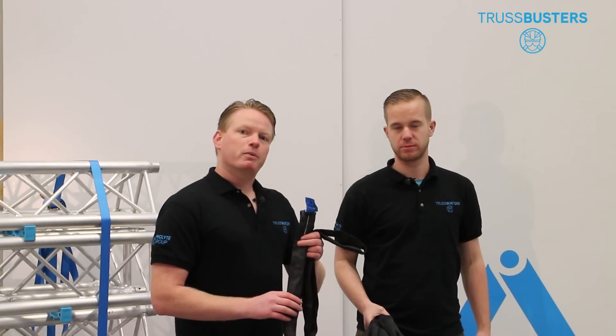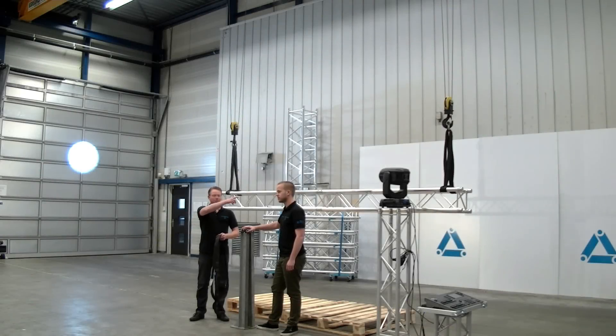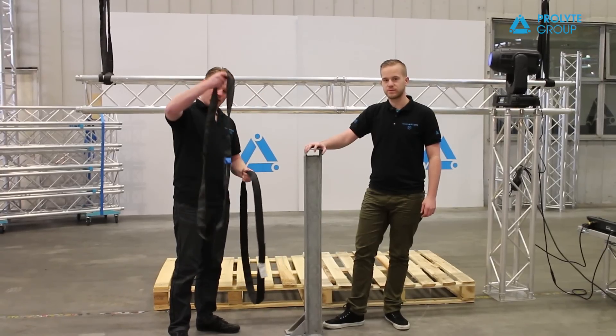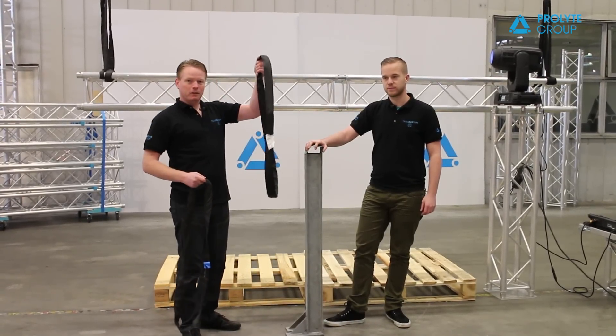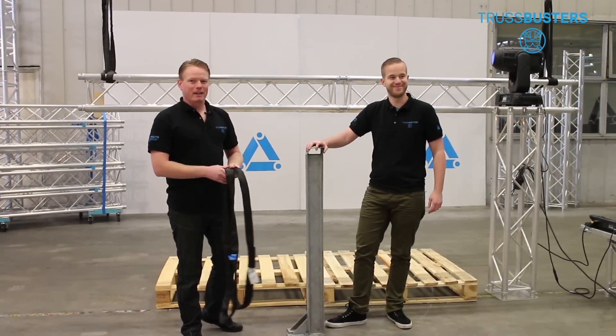When exposed to heat, both the round sling with its polyester inside and the soft steel with its steel core inside react completely different, and we will show that. Today's setup: a powerful light, a round sling, a soft steel, some weights, and of course my colleague Betty.